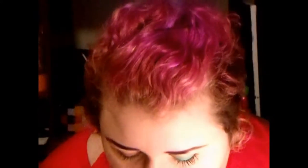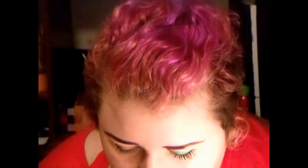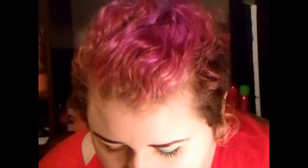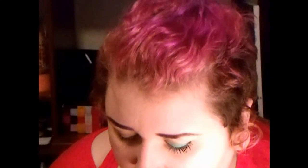I'm using Urban Decay eyeshadow primer, and this is in green. Next, I'm taking a little bit of Urban Decay glide-on eye pencil, and this is in electric, and I'm going to put this on the outer corner.